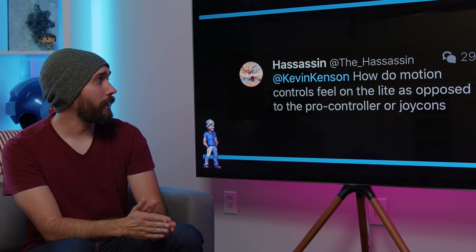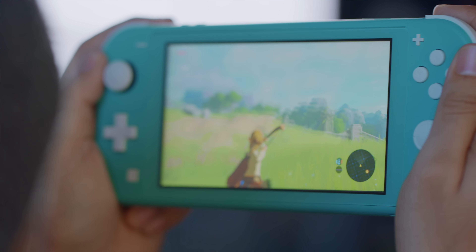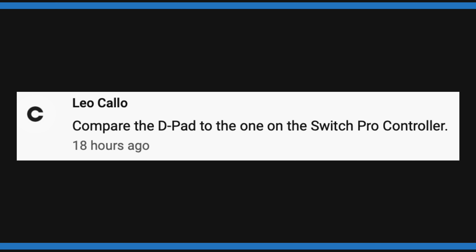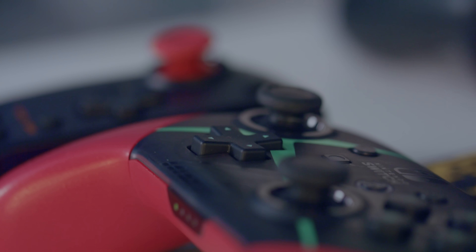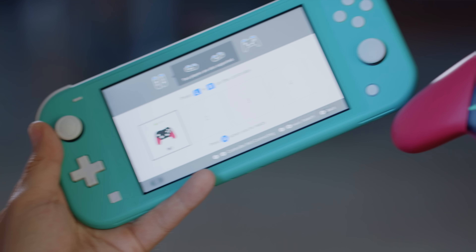How do motion controls feel on the Lite compared to the Pro Controller or Joy-Cons? It feels the exact same as using a regular Switch — obviously it's smaller, but as far as motion controls and reactivity, it seems about the same. Comparing the D-pad to the one on the Switch Pro Controller: they actually feel pretty similar. I feel the Pro Controller has a little more resistance — just takes a little more force to press down. Because it's a slightly larger D-pad, it's a bit more comfortable. But I really like the amount of give the Lite's D-pad has; I wish it were slightly larger, but the push feels right.